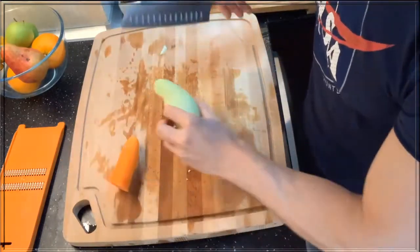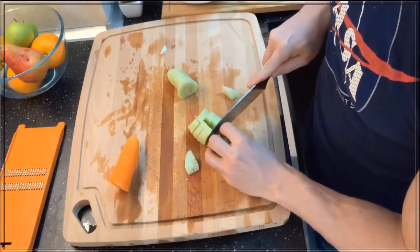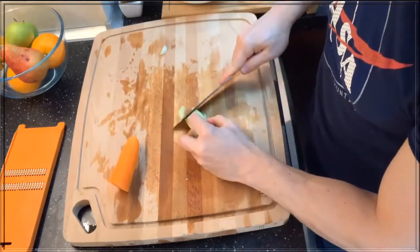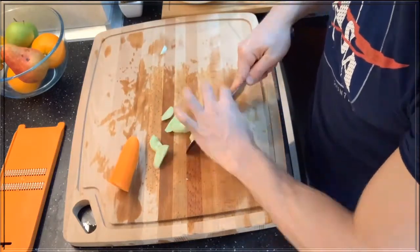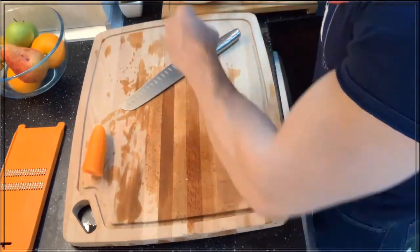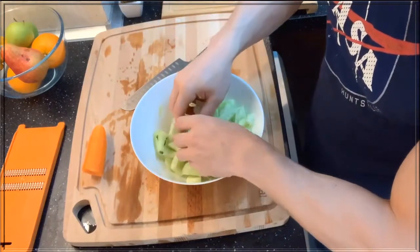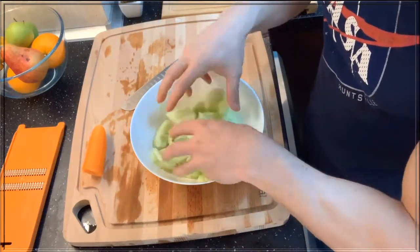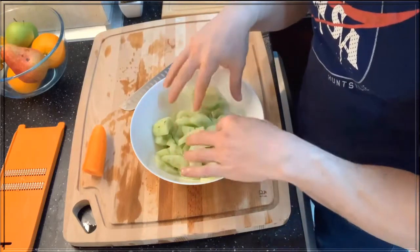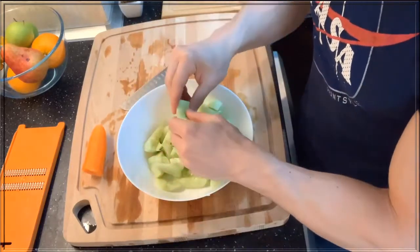Just finishing with this one. Save the cucumber for last and you'll see why. Now we have it all in the bowl, and I'm gonna let it set here for about five to ten minutes so some of the moisture can drip out and I can pour it out. We'll wait and I'll see you in five minutes.